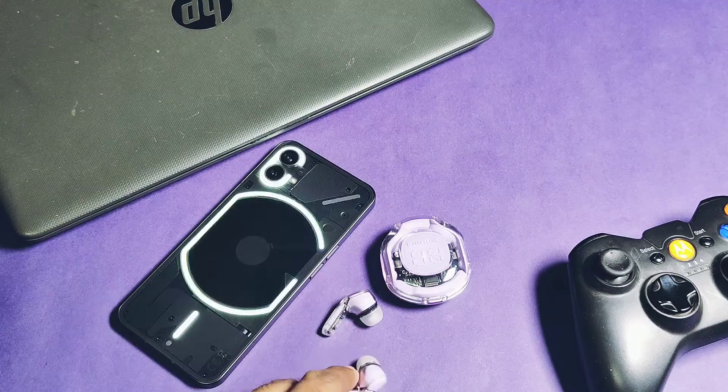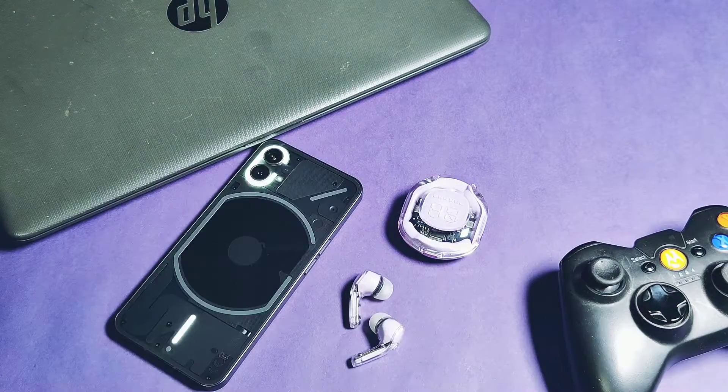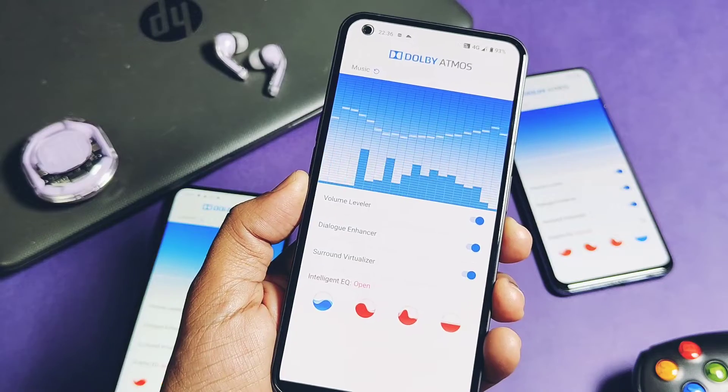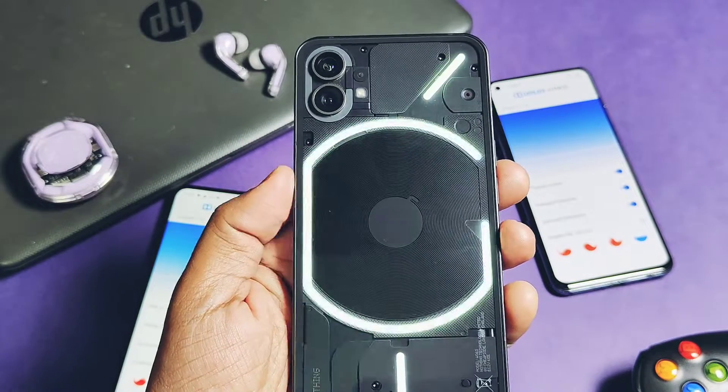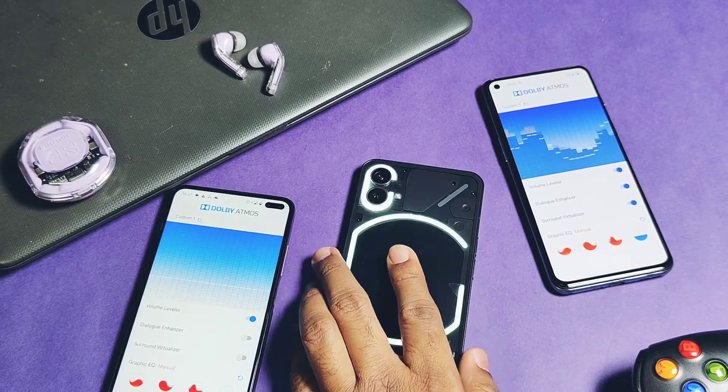Still, if you don't feel any improvement, you can just disable this module in the Magisk application and it will get uninstalled. That's it all for today guys, hope you liked my work. Please do like and share this video, subscribe to our channel, and press the bell icon for notifications of our upcoming amazing mod content.